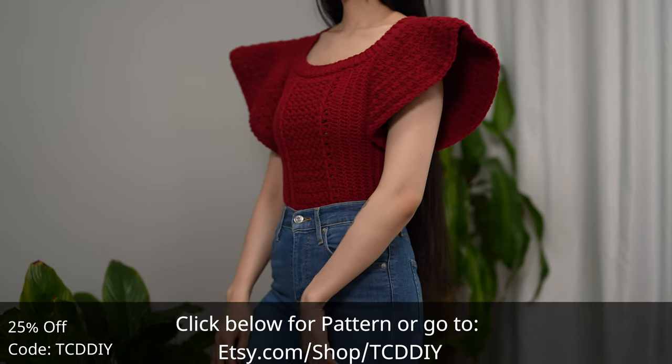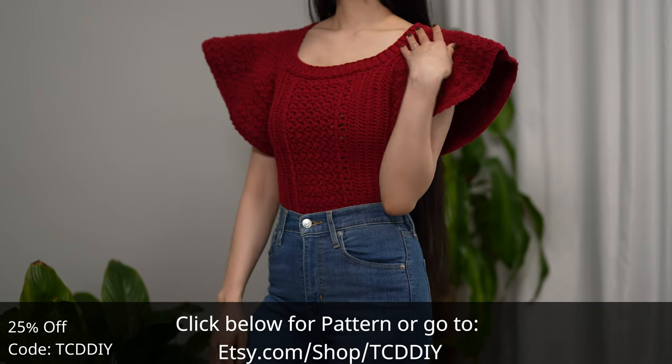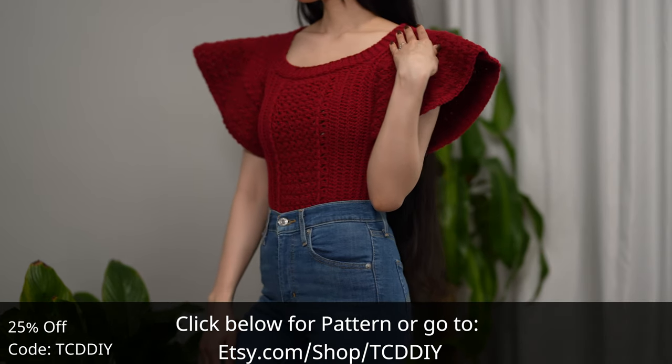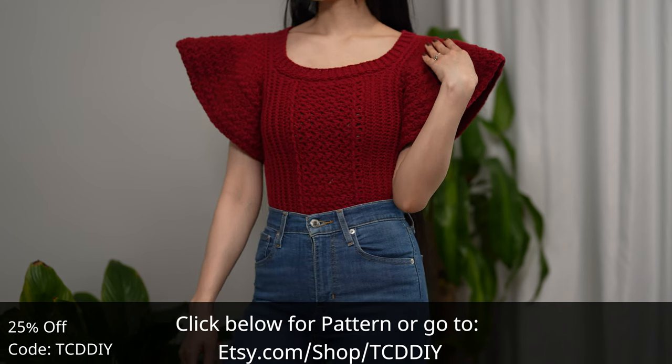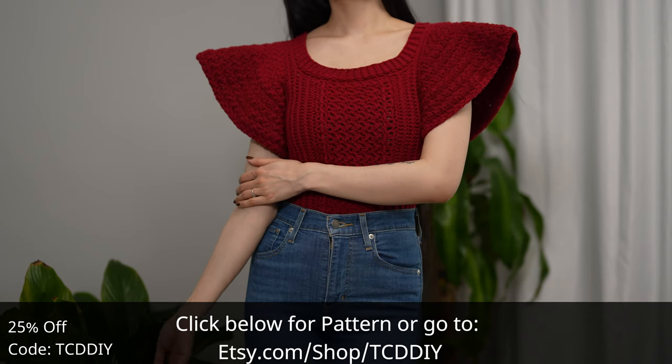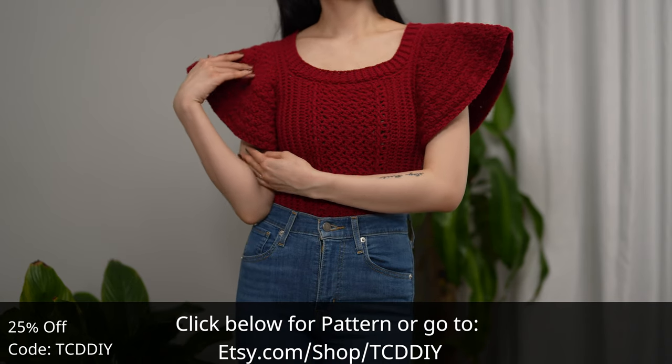Today I'll be teaching you how to make a ruffle top. For this ruffle affair, we went with a Suzette stitch middle detail, a feminine scoop neck, and the aforementioned ruffle sleeves using the same Suzette stitch.